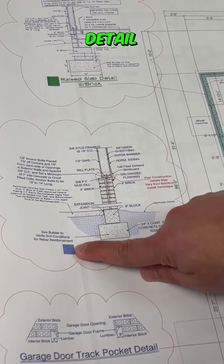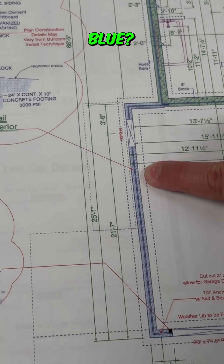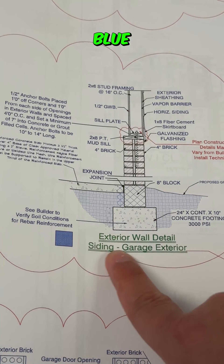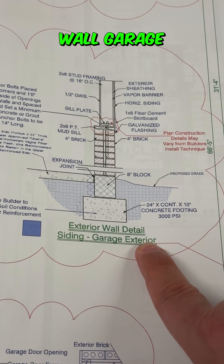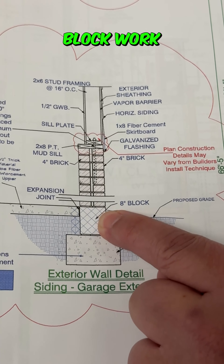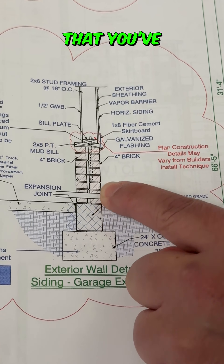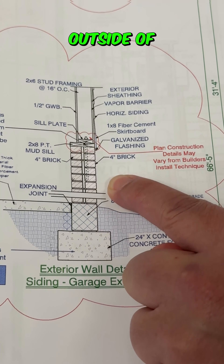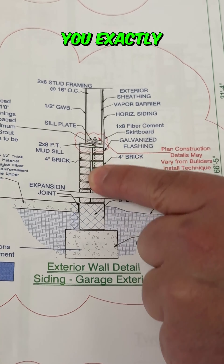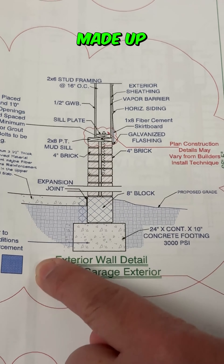How are they made up? Look at this detail. You see this wall that's shaded blue? Just simply go over here to this detail where it's shaded blue. This is your siding wall, garage exterior. You've got your footing here, you've got your block work here. The difference on this wall is that you've got brick on the outside of the wall and you've got brick on the inside of the wall.